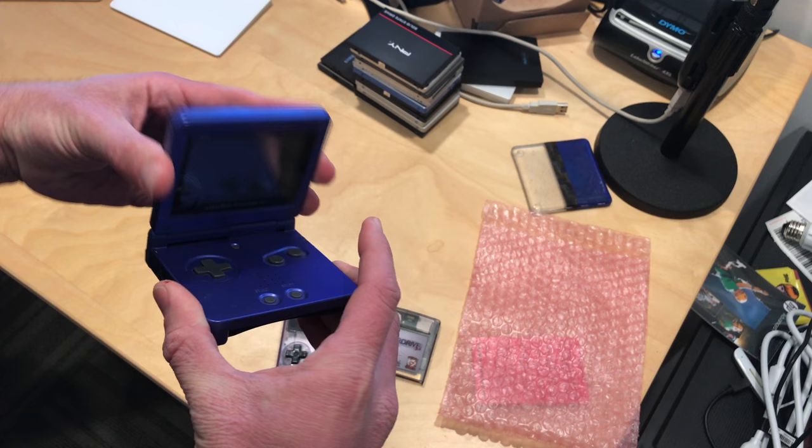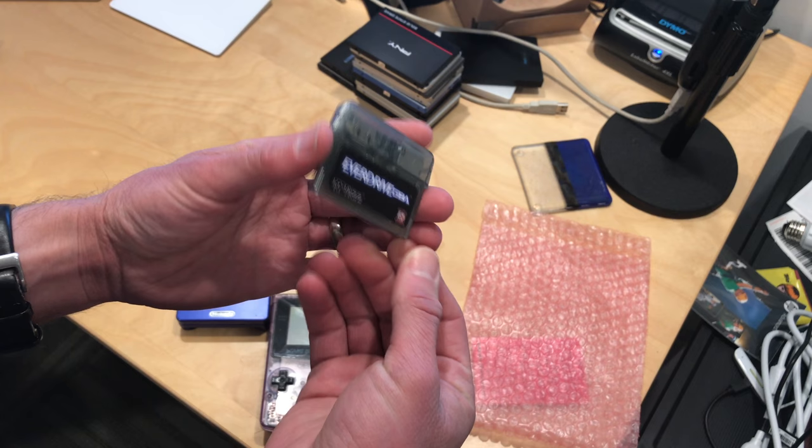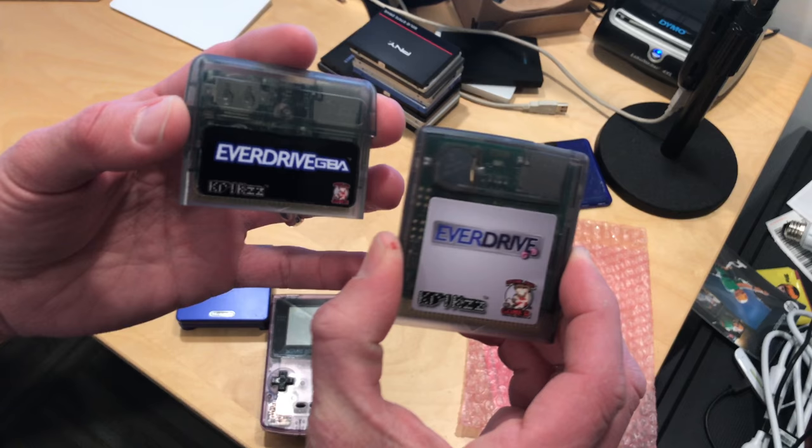On my main channel probably next week, we'll be looking at how these cartridges work and playing some games, seeing how all of it comes together. I think it's going to be a fun one, so stay tuned. At Lon.TV, you'll find the main review for both the EverDrive GBA and the EverDrive GB.